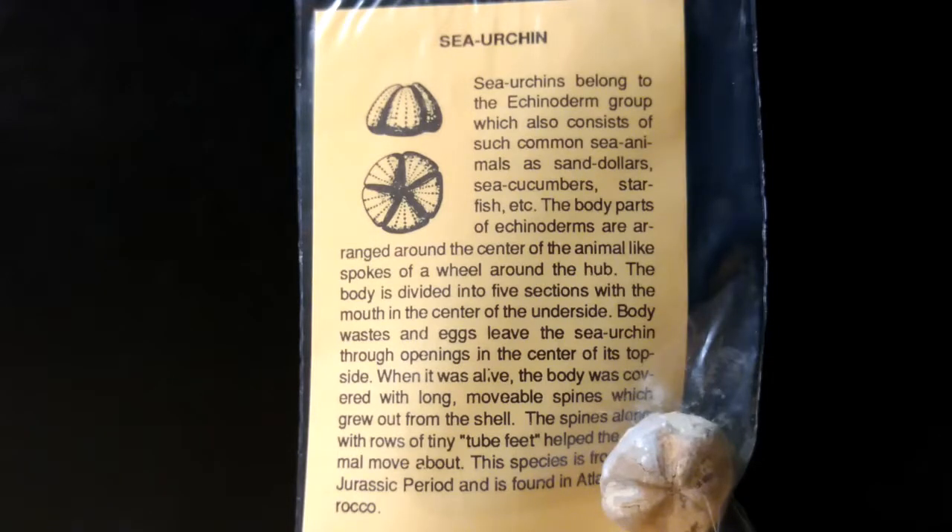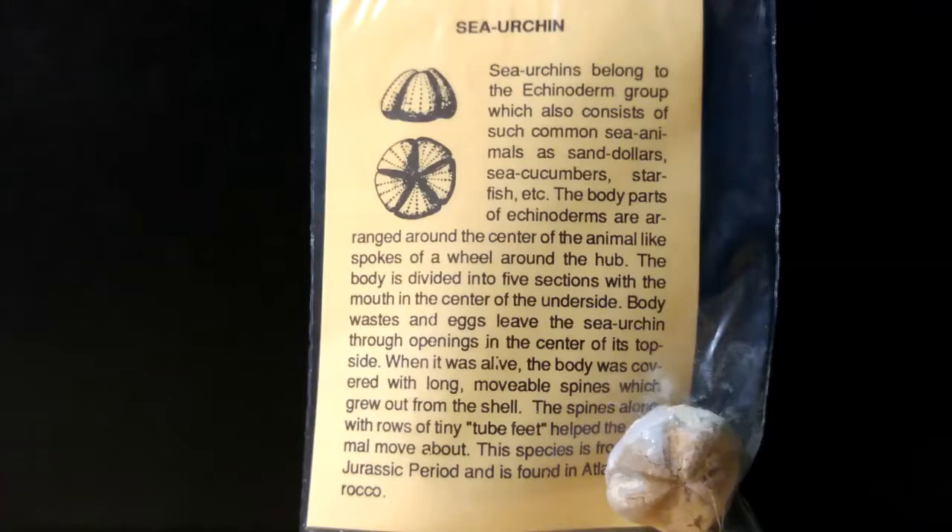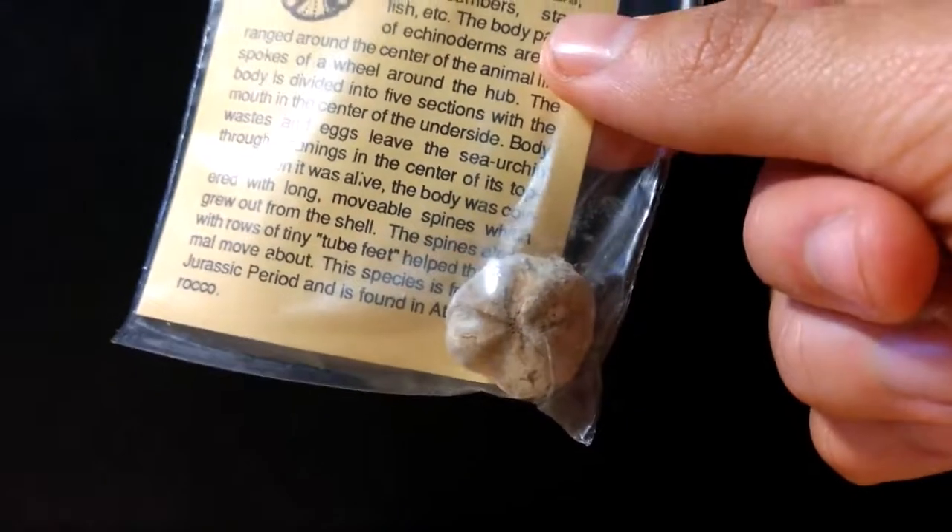Now we have a sea urchin fossil, which is actually fairly rare to have in one of these fossil kits. I only have one other one somewhere. It says this species is from the Jurassic period, though it doesn't specify the species. I'm very surprised and glad that they included a sea urchin — you don't really get too many of those. That's another point for them.